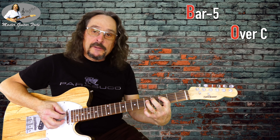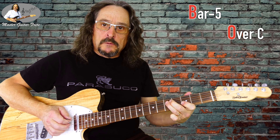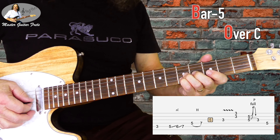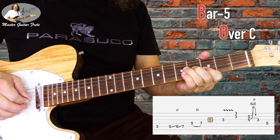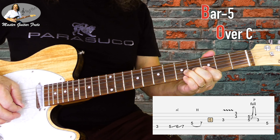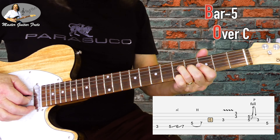Now comes bar 5, back to C. We pick both the B and E. Then with our pinky and ring finger we go on a B and G on the 5th fret and we do a bend. And then a pull off on G5 to G3, and then with the ring finger up to D5.